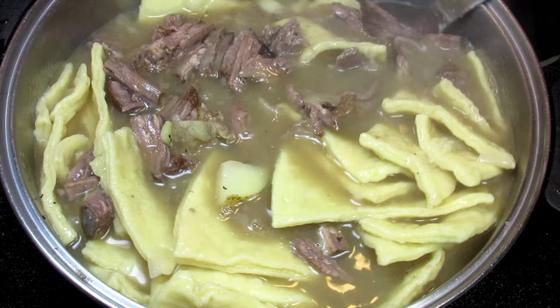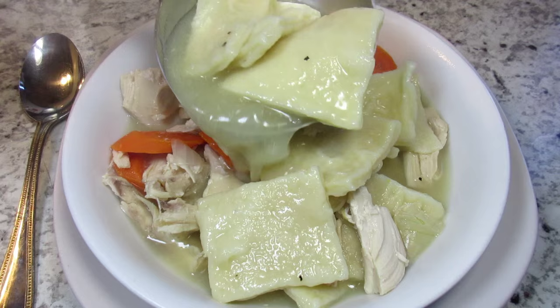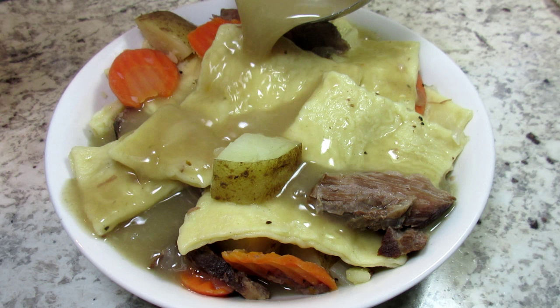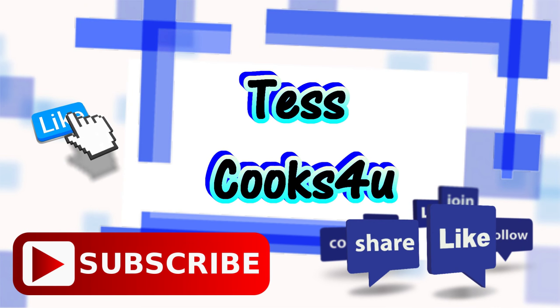I remember this pot pie as a Sunday afternoon meal — one of those meals that is delicious, satisfying, comforting, relaxing, and then you're ready to watch TV and take a nap. It is also yummy warmed up the next day. Taking the time to make this rustic Amish pot pie meal is so worth the effort. I hope you give this Amish pot pie recipe a try and I know you're gonna like it. Enjoy! Thanks for joining me here at Test Cooks For You. Please remember to like and subscribe for future videos of lots of good home cooking — you never know what I might be making. Until next time, much love.